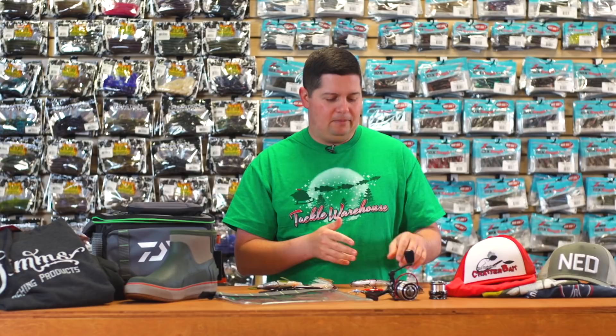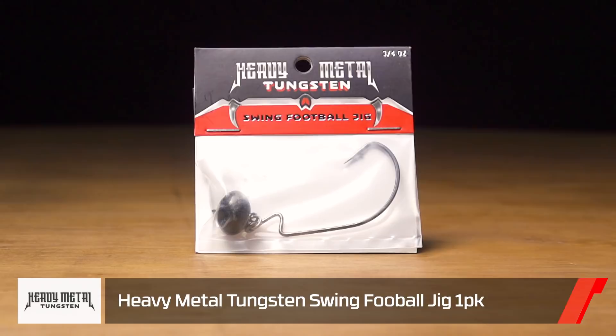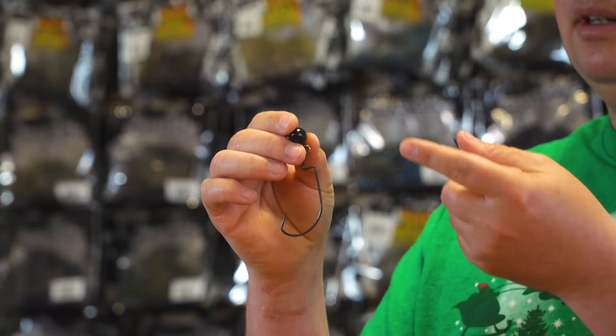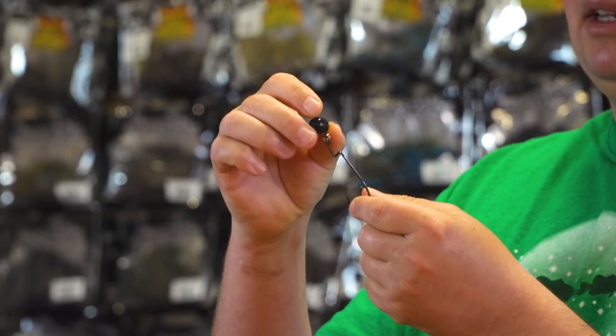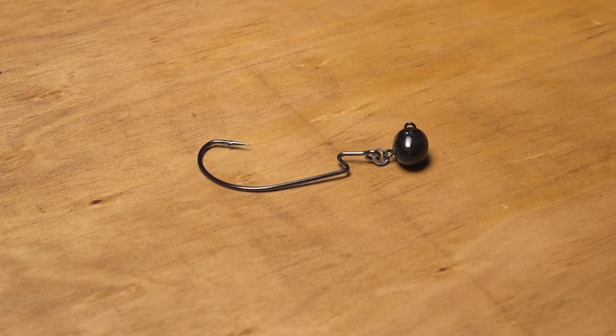We've got a bunch of terminal tackle from Heavy Metal Tungsten. They're giving you tungsten options for a bunch of different standard terminal tackle pieces. The first is a swinging football jig head — if you've never fished one, you're missing out. You can fish anything on these from craws to creature baits, big worms, even swim baits, and that swinging hook design gives your bait a lot more action. When you're using tungsten you have a much smaller head — this three-quarter ounce is smaller than a normal half-ounce lead head — so you get increased sensitivity and a smaller, more natural profile.